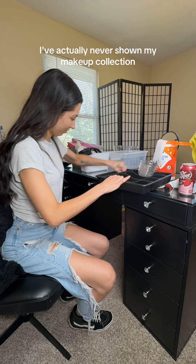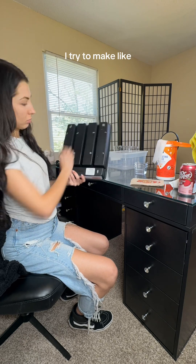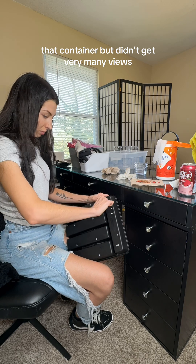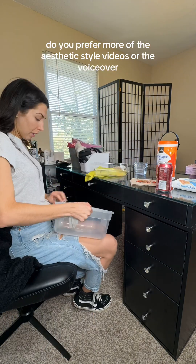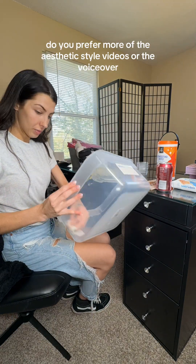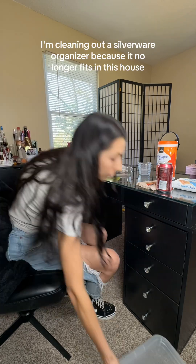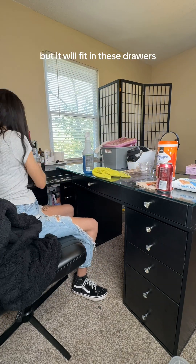I'm excited. I've actually never shown my makeup collection just because I really haven't had a reason to. I tried to make an aesthetic one like two years ago whenever I got that container, but it didn't get very many views. I think people like my videos more when there's a voiceover, but you'll have to let me know — do you prefer more of the aesthetic style videos or the voiceover, relatable videos? Anyways, I'm cleaning out a silverware organizer because it no longer fits in the kitchen drawers, but it will fit in these drawers, so why not reuse it?